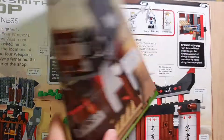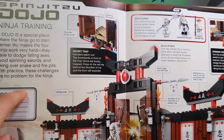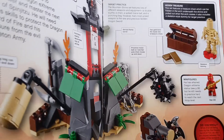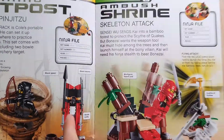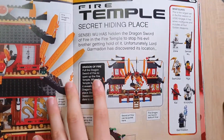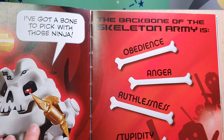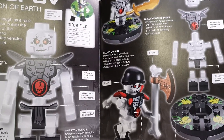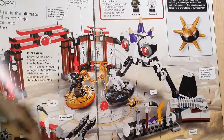It has a Spinjitzu dojo training section and information about sets too. Here we have the Fire Temple. This page is all about the skeleton army — it has the skeleton army characters and their sets as well.